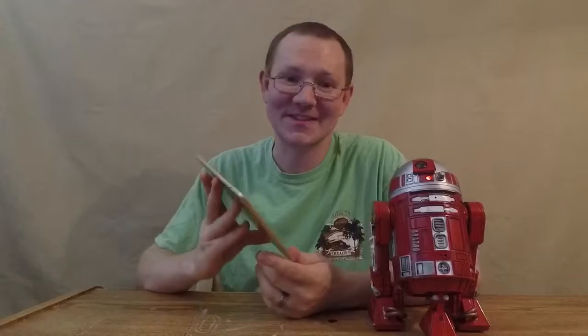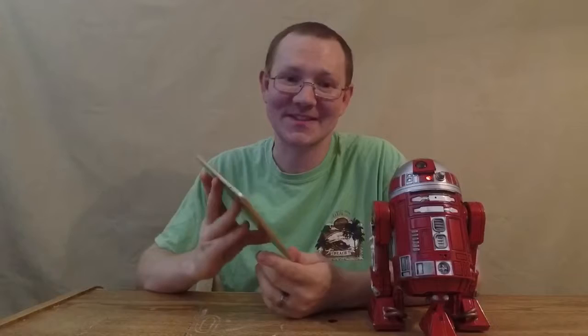One of the main things that's been holding me off is I didn't have a tablet that's able to control it. So I finally got myself an iPad. Gonna be doing some fun things.